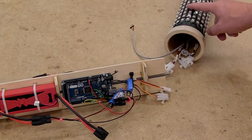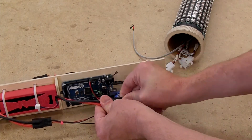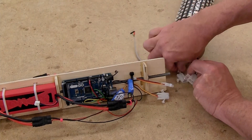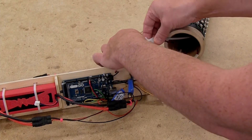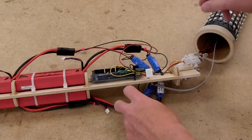First thing: connect all four batteries to their voltage regulators. Then second: connect the voltage regulators to all four light strips. The Arduino itself also needs power, so there's another set of connectors for that.